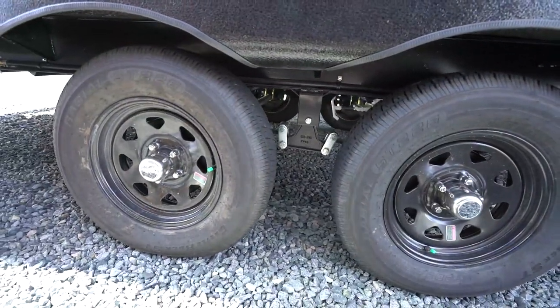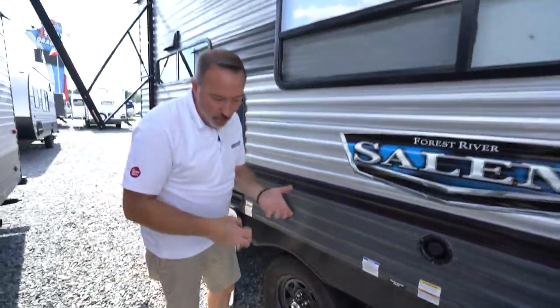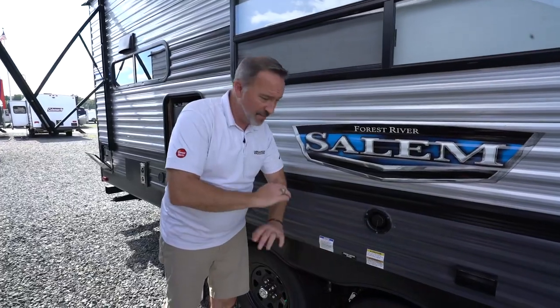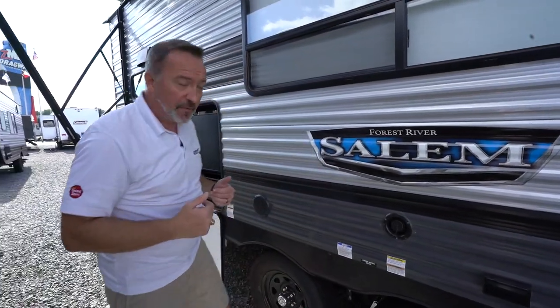Always check with your professional at Camping World and Gander about when to grease these Dexter Easy Lube axles. The rule of thumb is about every thousand miles, give it one or two pumps of grease — that's it. But always ask your technician what's right for you.